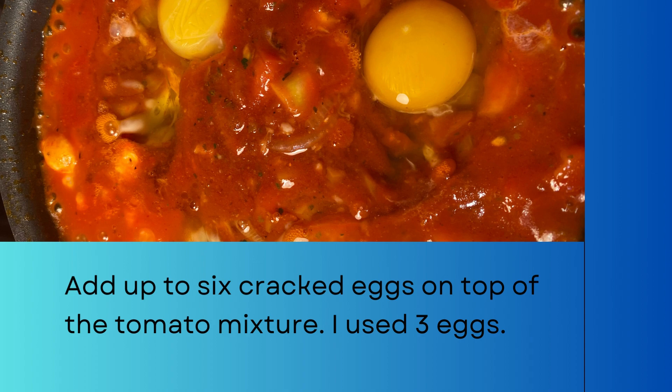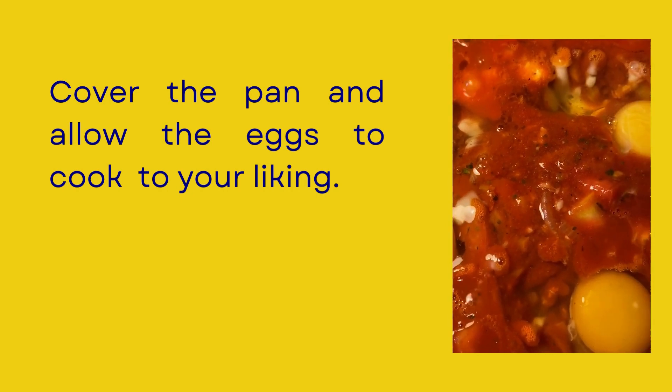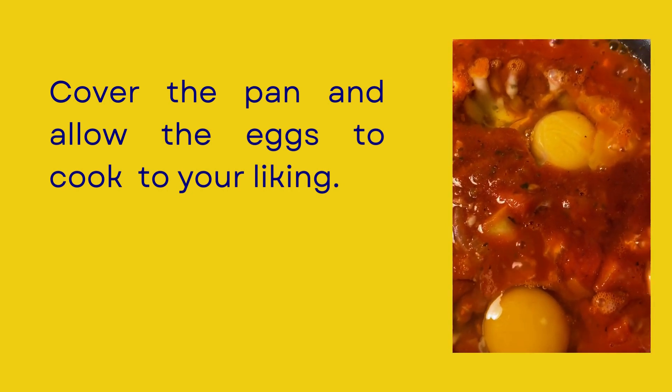I like hard-boiled eggs, so I covered the skillet and allowed the eggs to cook until firm. However, you can cook your eggs to your liking.